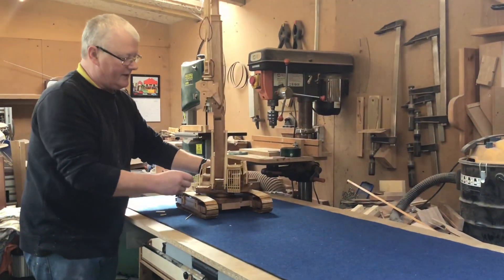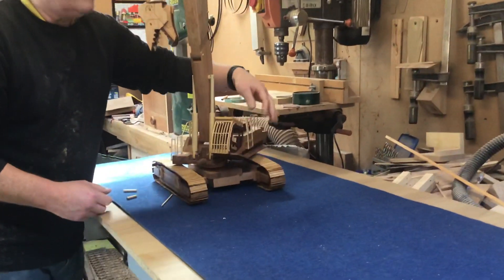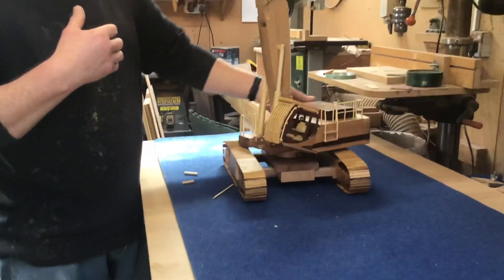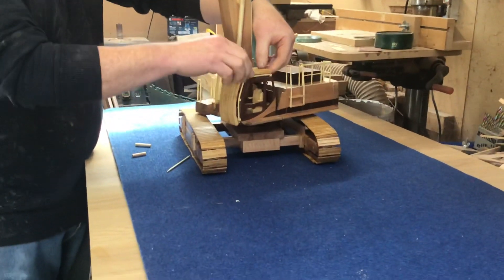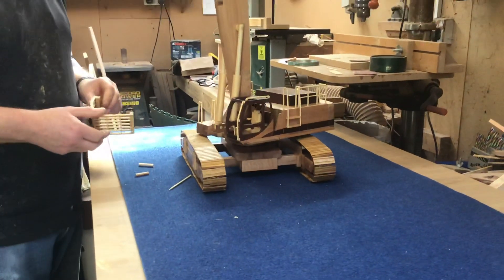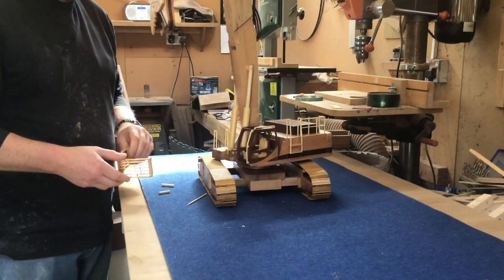The operator's cab then has this protection unit fitted to it, just in case something should fall down off the building and hit the cab. But when it's not being used as a demolition machine, these bars can be removed to give the driver better visibility. So that's it — the Case CX 800 demolition excavator.